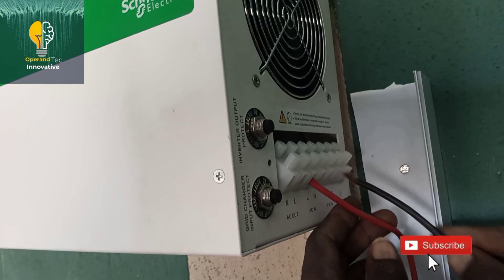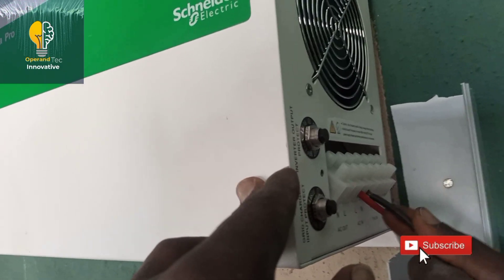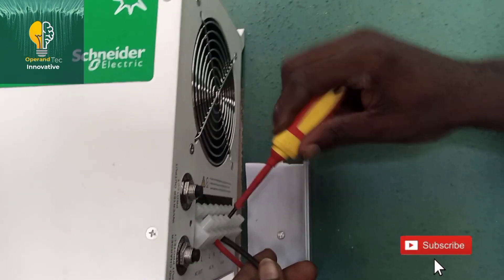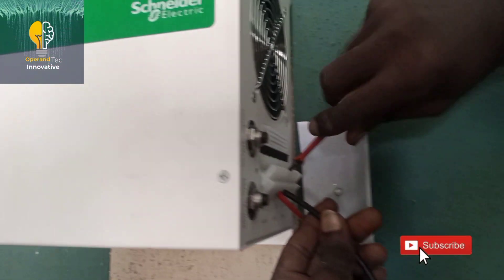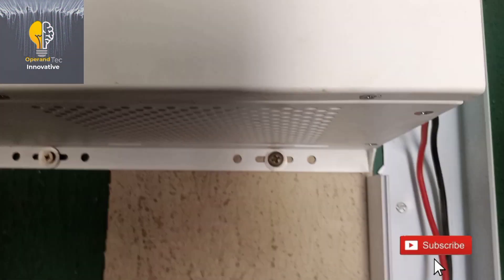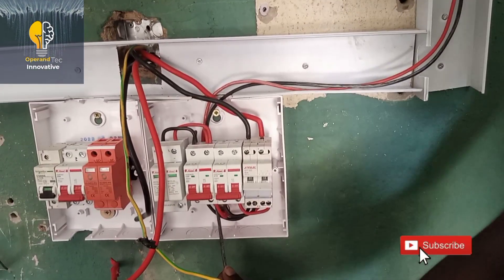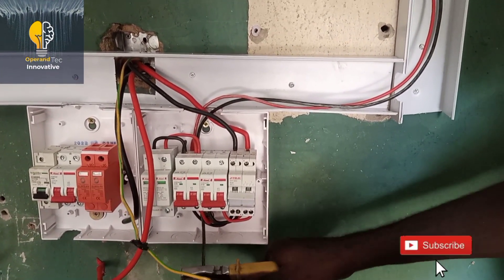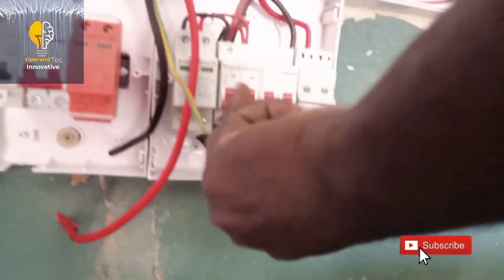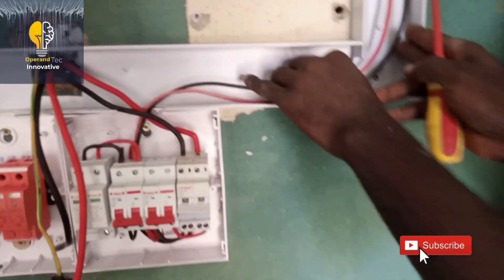The next thing to do is connect our AC in neutral wire from the AC in of the inverter to the AC in circuit breaker as shown in the video. While doing this connection, you must not make any mistake — any mistake in the connection may lead to damage of the inverter. To avoid that, strictly adhere to the color code: red is live, black is neutral. We are done connecting our AC in of the inverter to the AC in circuit breaker on the switchboard. Watch out for part 2.